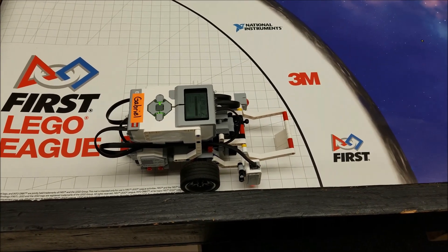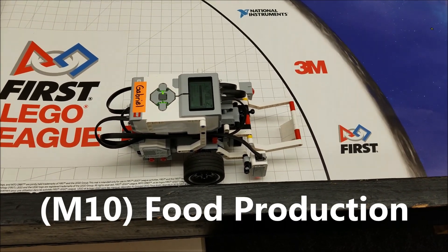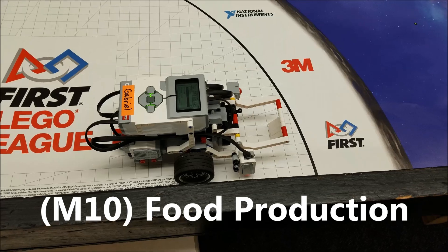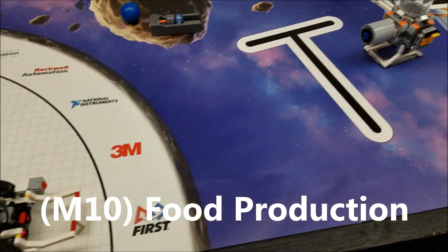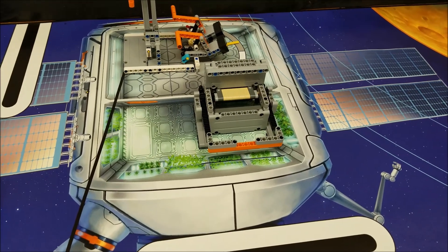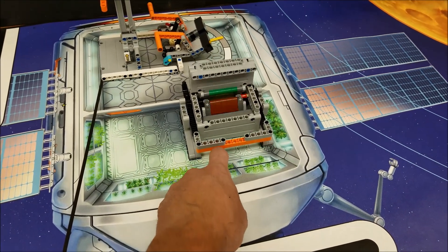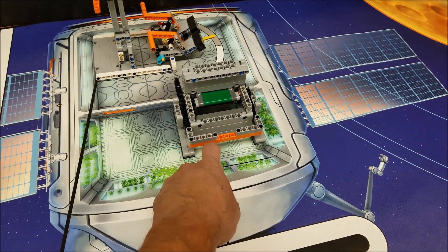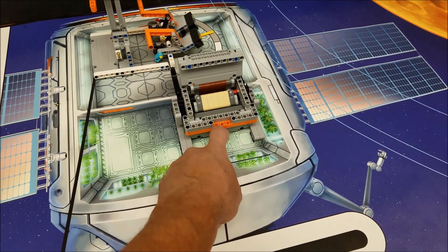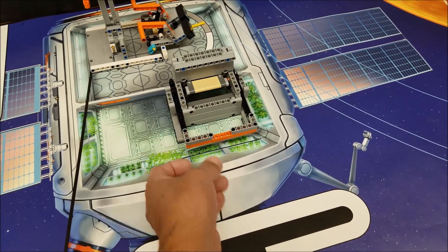Hey everybody, it's Mr. Hino with Mr. Hino's Lego Robotics. Today's video is going to be Mission 10, the food production mission. I did this one before but the model was not built correctly. It's supposed to start off at tan, and then if you push this in it should get to green — but you can't push it in all the way or else it does not stay in the green scoring zone.